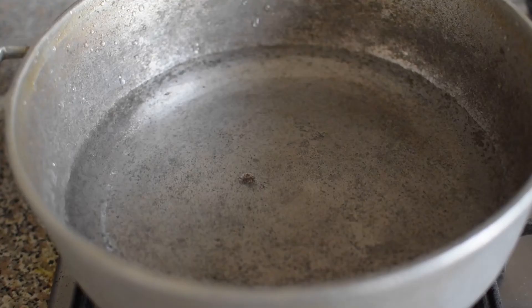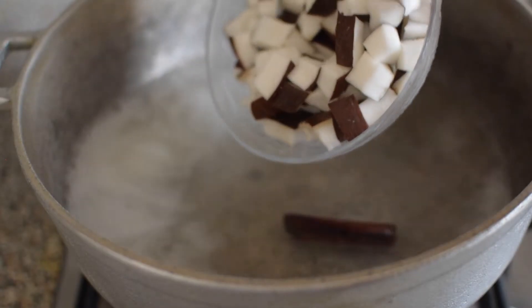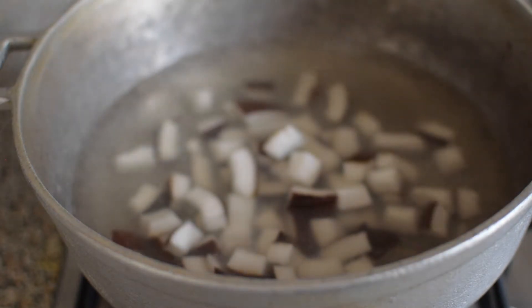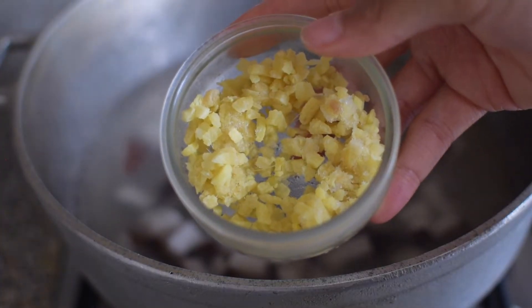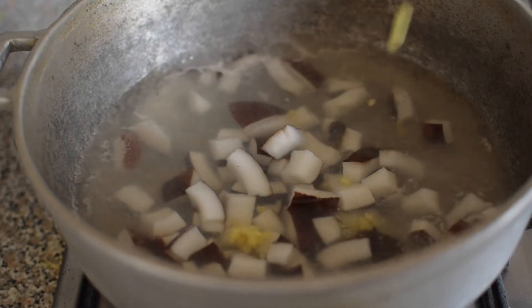Here I've added some water to a dutch pot — it's probably a quarter of the weight. I have the water on medium and I'm adding in all my coconut, so the coconut should be below the level of the water.